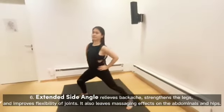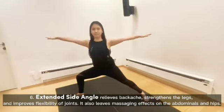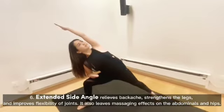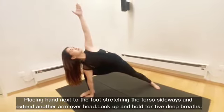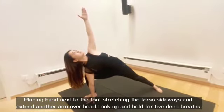Extended Side Angle relieves backache, strengthens the legs, and improves flexibility of joints. It also has massaging effects on the abdominals and hips. Placing hand next to the foot, stretching the torso sideways, and extending the other arm overhead — look up and hold for 5 deep breaths.